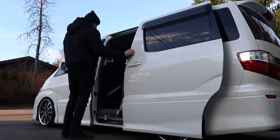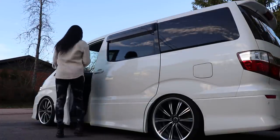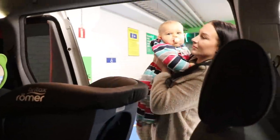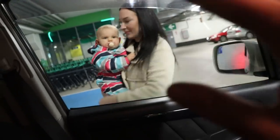Huomenna pitäis olla ne penkit haettavissa - huomenna maanantai käydään kimpassa koko perhe hakemassa ja sitten pääsen sovittelemaan niitä tähän autoon. Hinka ja Bella menee ruokakauppaan edellä ja me käydään Penkun monttua hakee - käydään Penkun kaa hakee ne penkit. Heippaan!